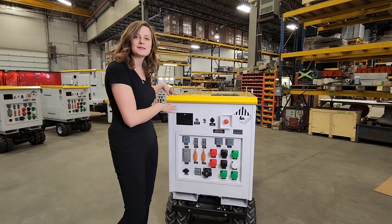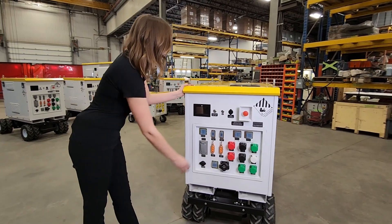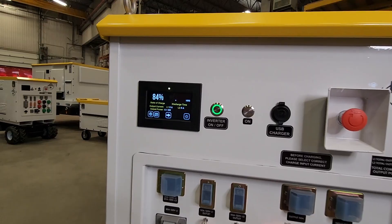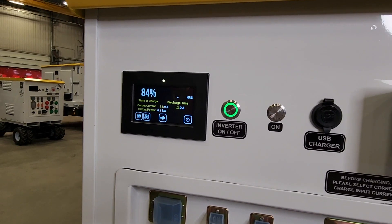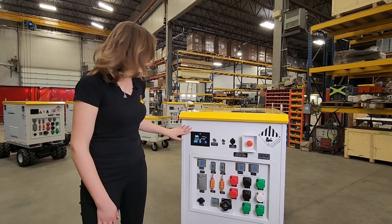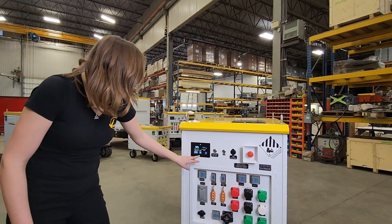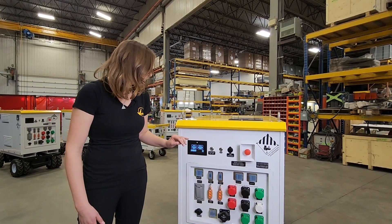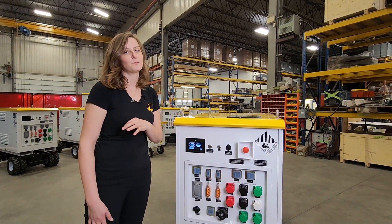The operation of this system is the exact same as the 10 kilowatt hour battery pack — you're going to want to hold the power button. A splash screen will come on before the home screen shows and then the system is fully operational. Your touch screen is also going to show you the output current and output power. There is a ton more information that these touch screens have, but we're going to save that for another episode and dive in much deeper.